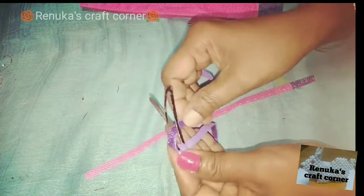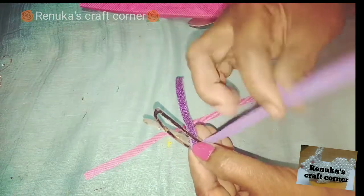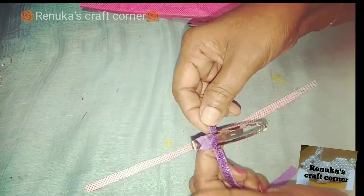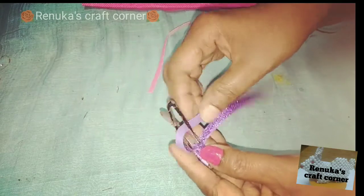Now we need to add the glitter layer to the piece.